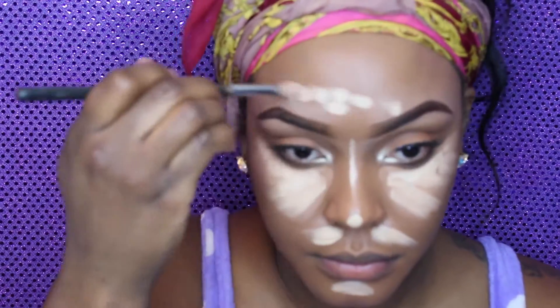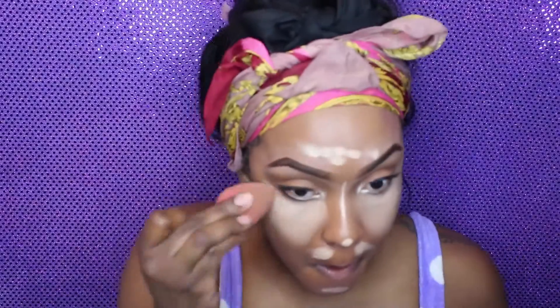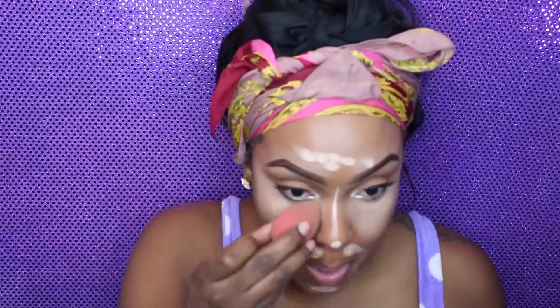The areas of my face I'm highlighting were the areas that were more highlighted in the picture I've seen of her, so I'm going ahead and highlighting that area as well. I wet my beauty blender and I'm going to blend out my concealer.